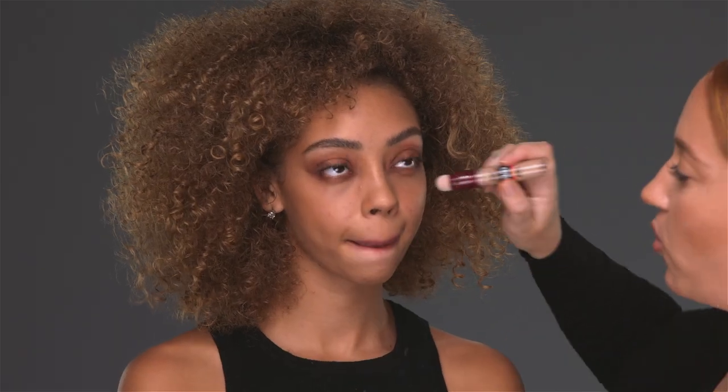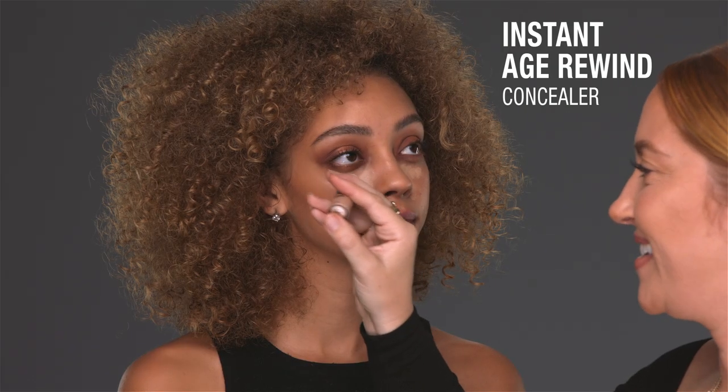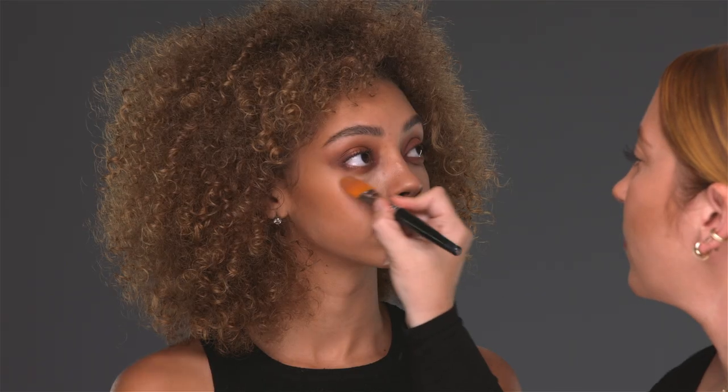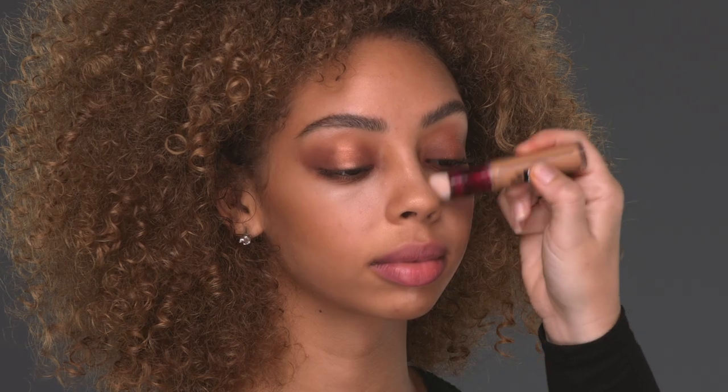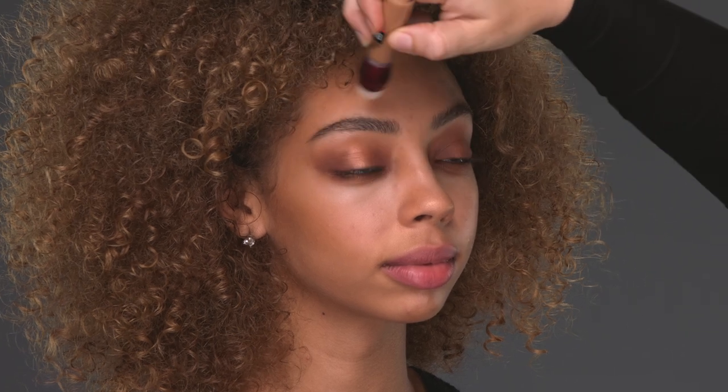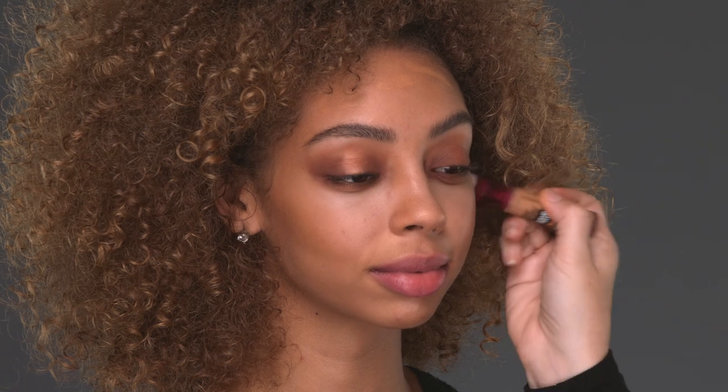When I do a more dramatic eye, I really like to apply a lot of concealer underneath it — it really helps to draw attention to the eye. This is the best concealer, Instant Age Rewind. If you haven't tried it, you're welcome. And then I'm going to go in with a different shade of the Instant Age Rewind, a little bit darker, more her skin tone, and blend them into each other. I've used Instant Age Rewind as a full face foundation using a couple different shades — it's beautiful.